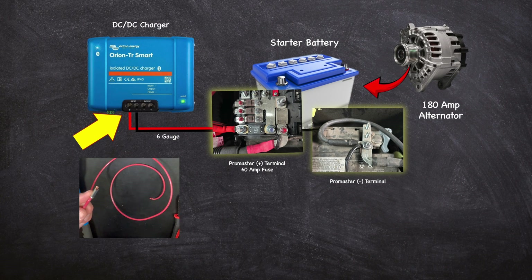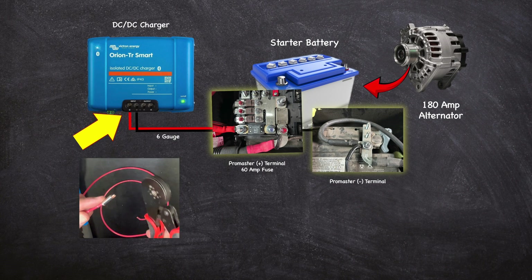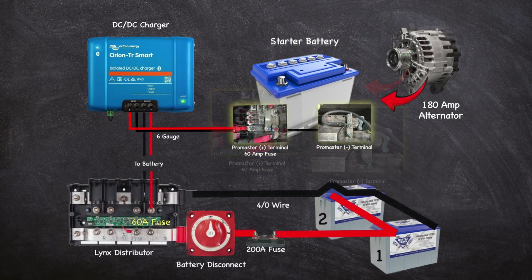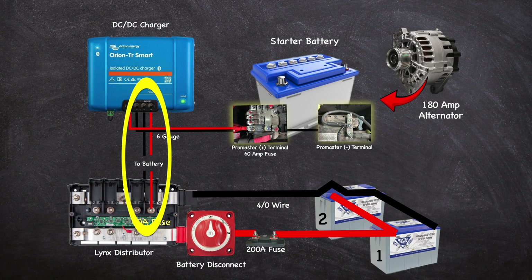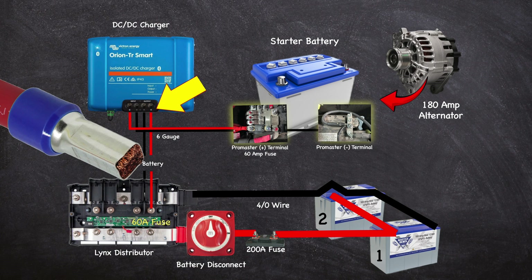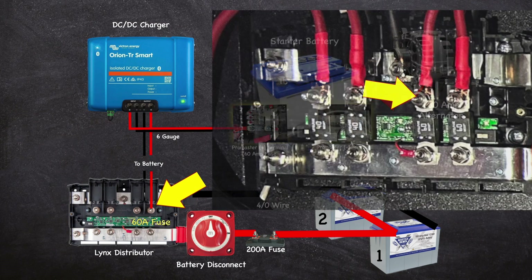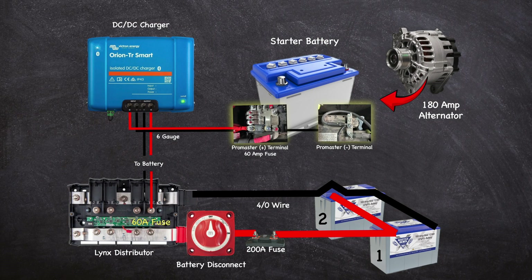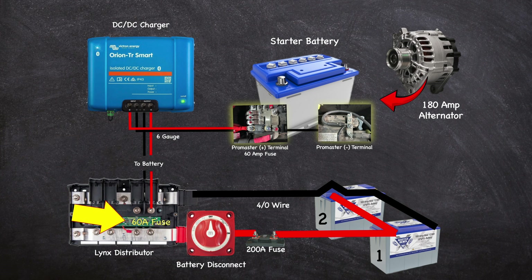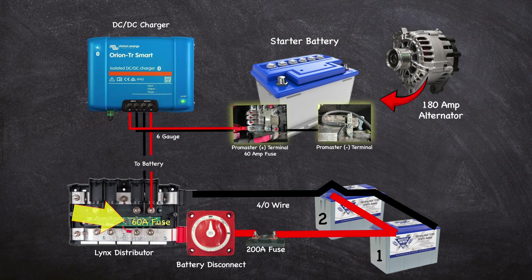I use ferrules to connect the positive and negative six gauge wires from the starter battery to the input side of the charge controller. The six gauge output wires from the controller heading to the Lynx distributor are terminated with ferrules on the controller side and 5/16 inch lugs at the Lynx distributor. Fuse size at the Lynx distributor can be calculated by multiplying the amperage of the controller by 1.2, which equals 36 amps. Using six gauge wire at this connection results in a recommended fuse size between 40 and 60 amps.